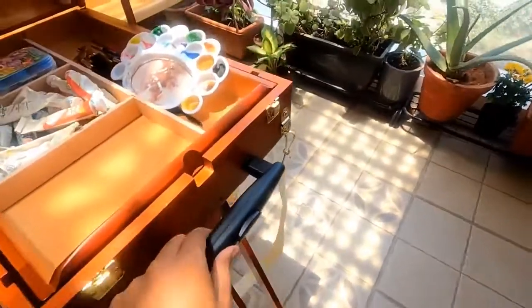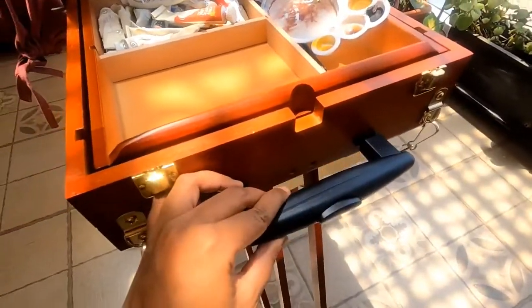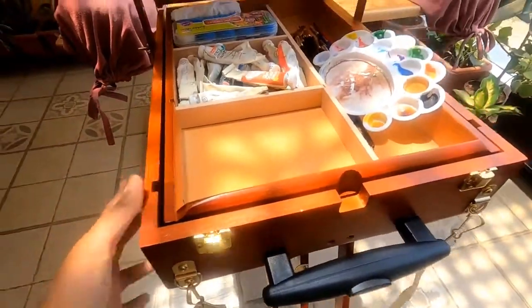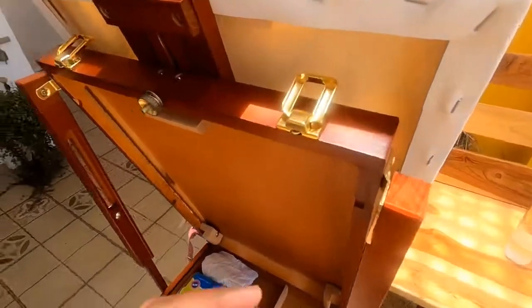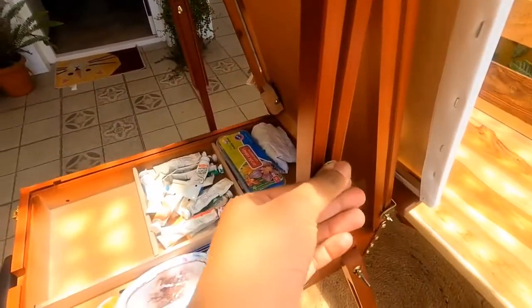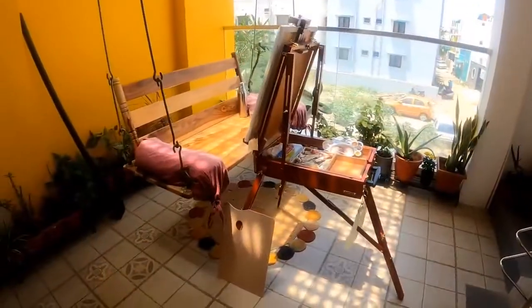It's mostly used outdoors and hence has convenient portability attachments like this suitcase-like pullable handle with wheels and a shoulder strap. With shiny brass hardware and multiple adjustment mechanisms to help you paint in any luxury that you like.